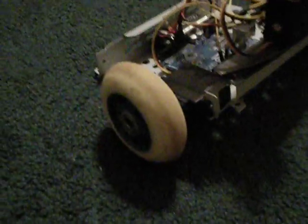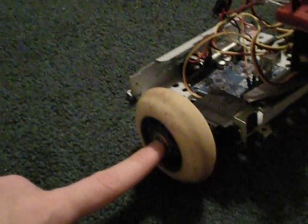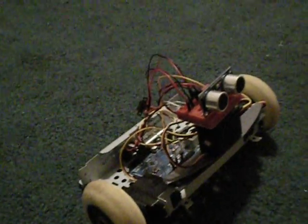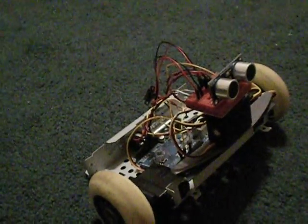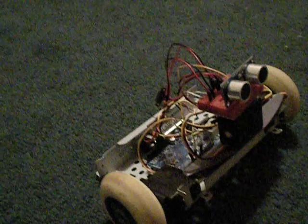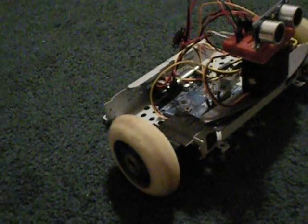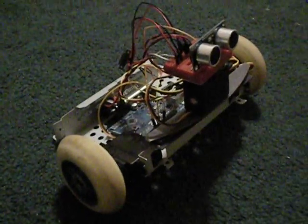The other major change is new wheels. Originally I had CDs as the wheels, but being so thin they could only roll on hard surfaces like flat cement. So now I added these old scooter wheels and it runs just fine on rug as well.